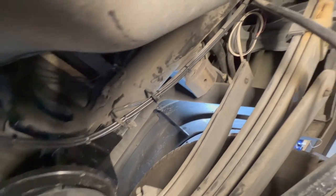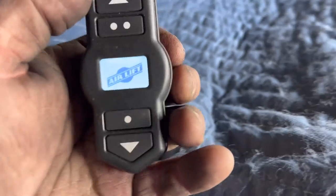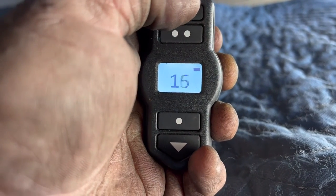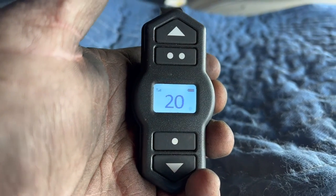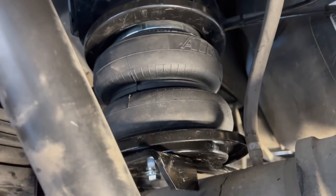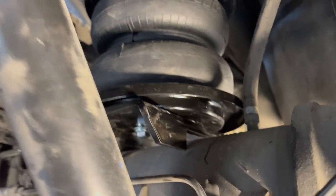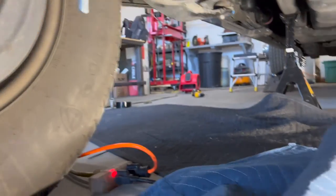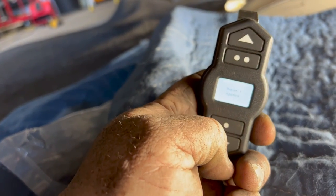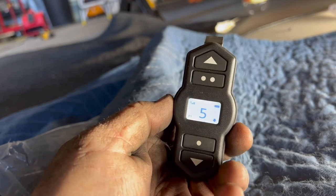Now we're going to put the fuse in and test the system. This is the wireless remote — I've just tested it and put 10 psi in. I'm going to turn it to 15 or 20 now. As you can hear, the compressor is coming on and it's pushing the tire down into the ground. We're listening for leaks and I don't hear any, so that's awesome. Pushing it down to five takes it to my preset at five psi and that lets the air out — perfect system.